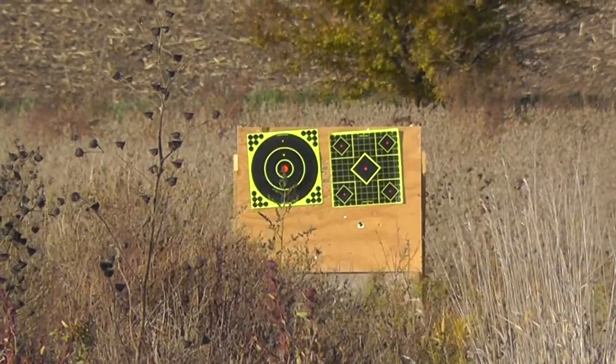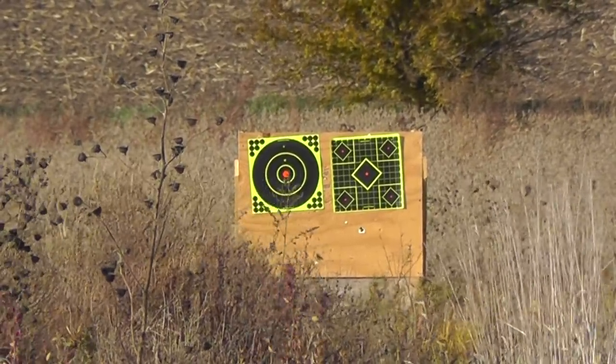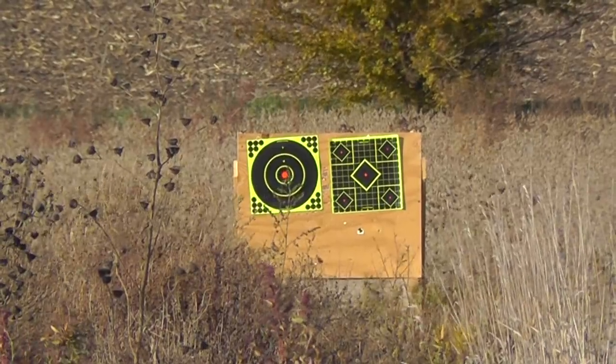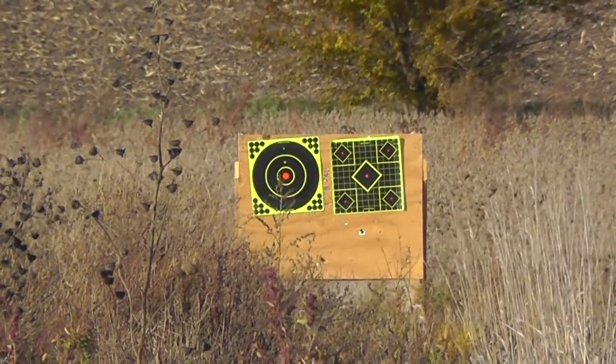We should be just barely on the paper since we did our preliminary zeroing at 30 yards, so maybe we can determine something — although the crosswind isn't very good, but we'll see if we can get some results.